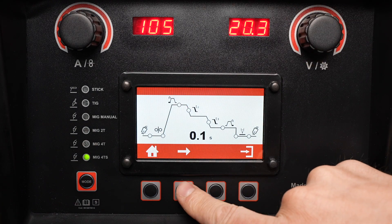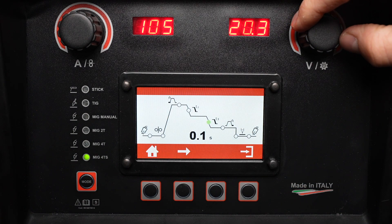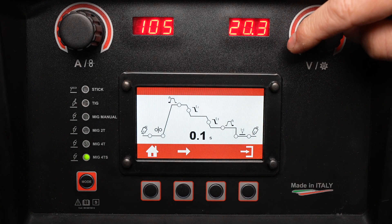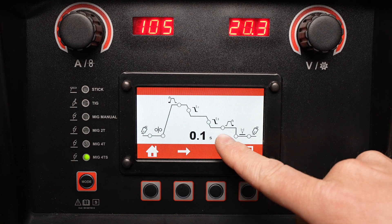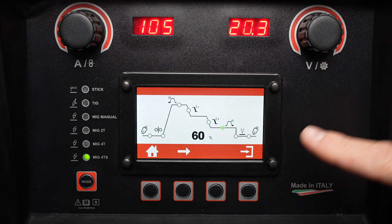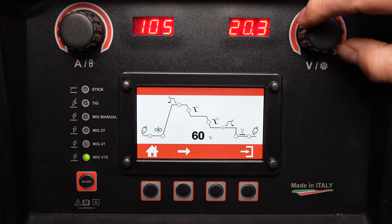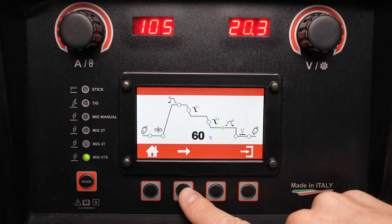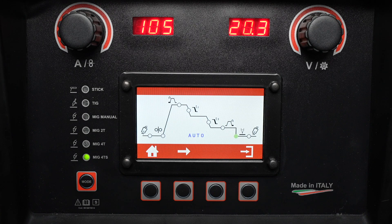You can adjust this to slope down more gradually. It'll then weld with the trigger released until you press it one more time, at which point it will ramp down over the T3 period of time to your final amperage — set at a certain percentage of your set wire speed or amperage — and it will remain there until you release the trigger. This sequence is particularly useful when MIG welding aluminum because the base metal heats up significantly over the length of the weld joint.